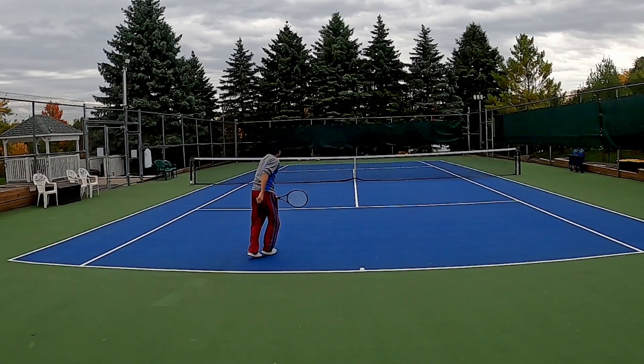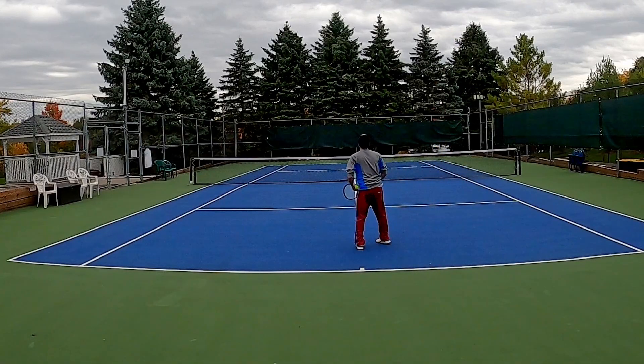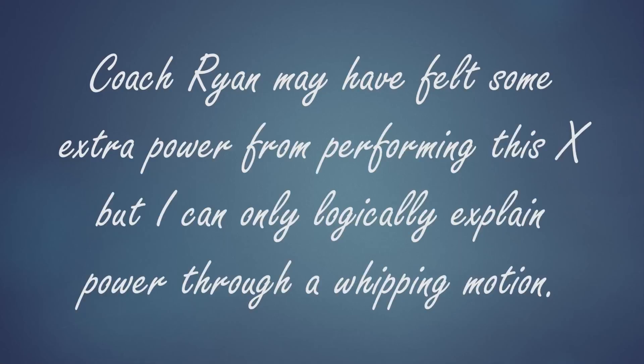So do I feel extra power from forming an X? No, I feel secure in my swing. Mentally, I can swing and not worry about hitting my shins because I make the X. Coach Ryan may have felt some extra power from performing this X, but I can only logically explain power through a whipping motion.